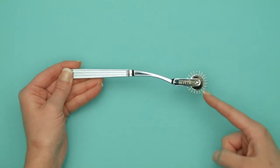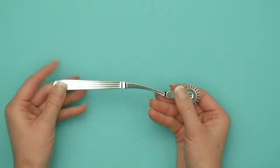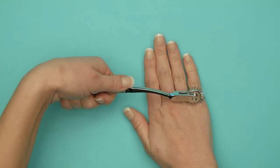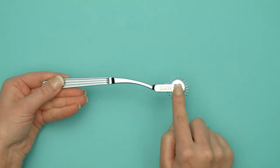Its ergonomically shaped handle ensures seamless control over direction and pressure. Adding the finishing touch to this elegant bit of kit is a sophisticated engraving of the official Fifty Shades Darker logo.